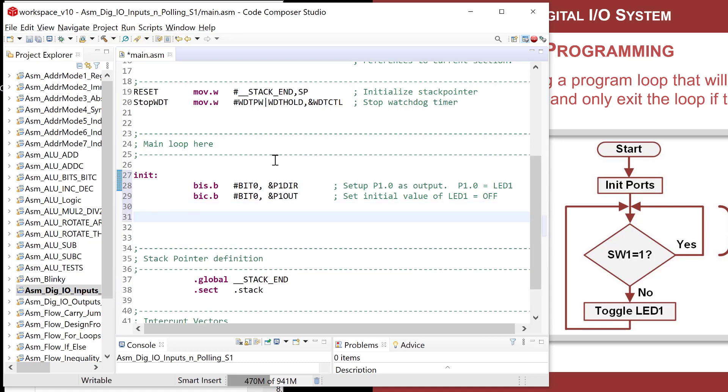Now let's set up the input. I'm going to explicitly set the direction register for the switch 1 port to an input. I know the default value is an input, but I want to explicitly do it so that when I read these initialization instructions I know exactly what's going on. I'll do a bit-clear on 'bit one' of P4DIR — that sets port 4 bit 1 as input, which is switch 1.